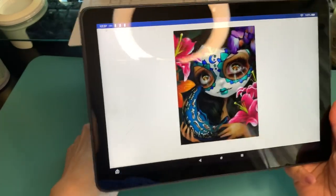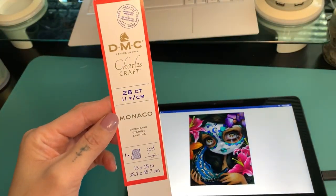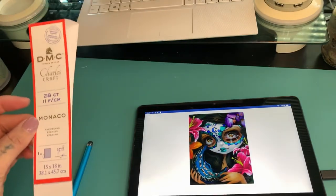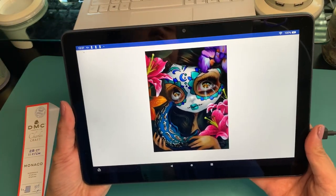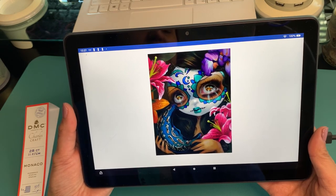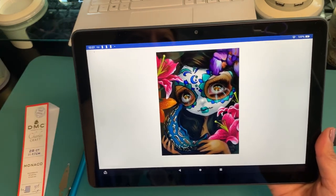I am stitching it on this fabric which is Charles Craft DMC 28 Count Monaco Even Weave and I'm stitching it over one using two strands of DMC. I'm going to be doing a half stitch and I think I switched between tent and...